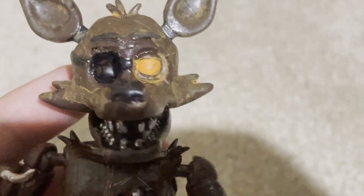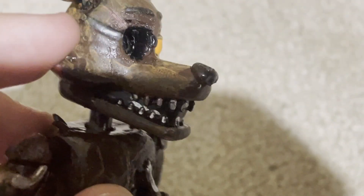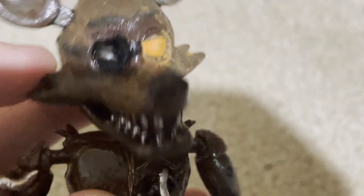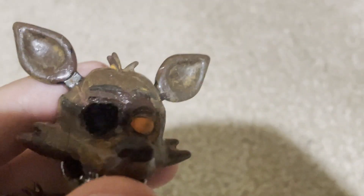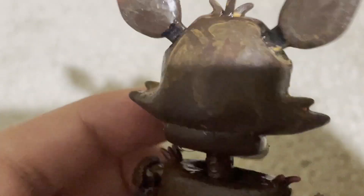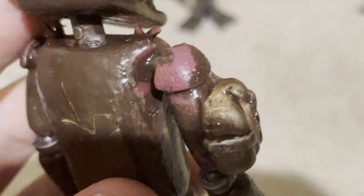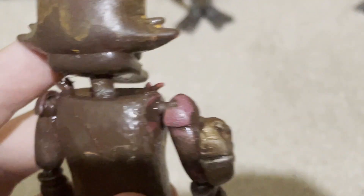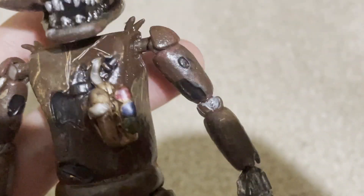Basically what I did was I painted his whole face orange, and then I patted it down — his whole face, except for his teeth and his mouth and stuff, because that needed to be painted later. But I covered his whole face in orange, then I patted it all off with a paper towel and just left a little bit, and ended up giving off this effect. Oh, I didn't notice that — I'll probably do a revision video in the next video anyway. I'll do some updates to this guy, like I did with the Phantom Freddy custom in the Phantom Chica video.